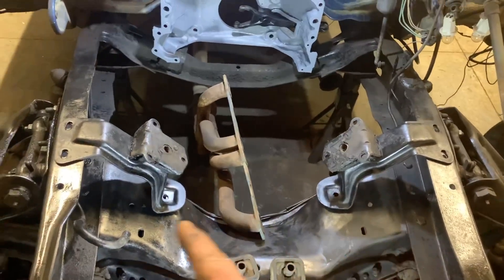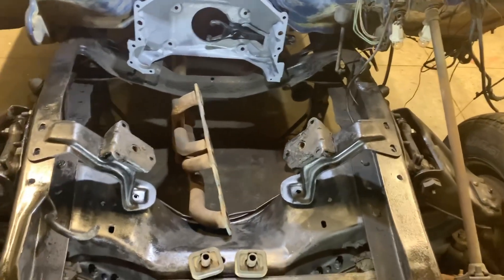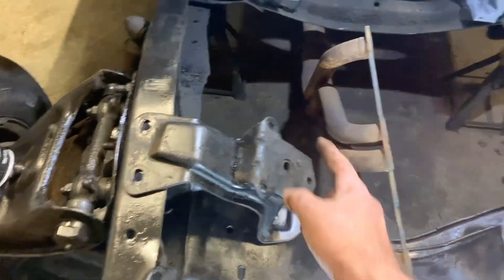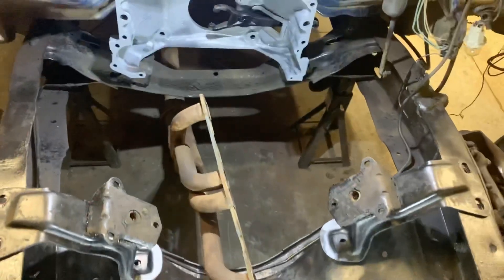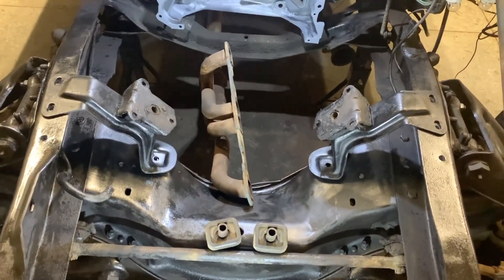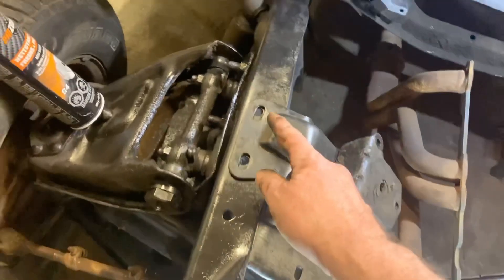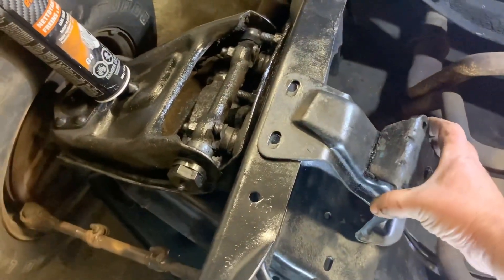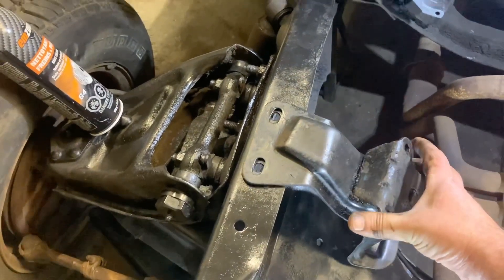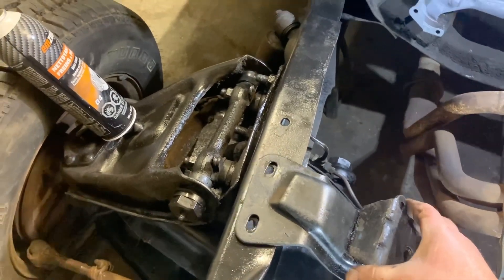These here are factory inline six 230 perches and motor mounts — we just reuse them for the V8. These three holes here mount right to the side of the Chevy V8, in my case a 350. You hear guys talk a lot about moving the motor mounts to the front two holes — these are the holes they're referring to. This is the rear stock setup, and these are the front ones.